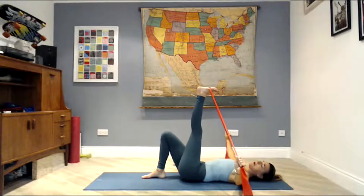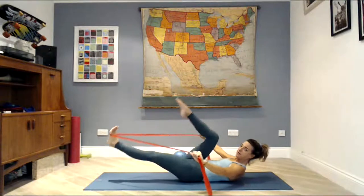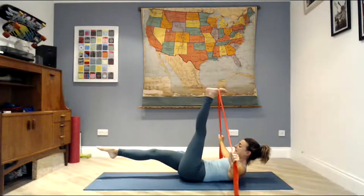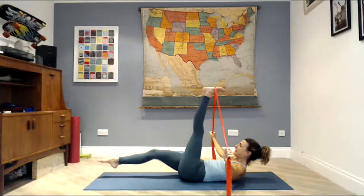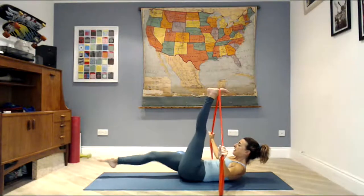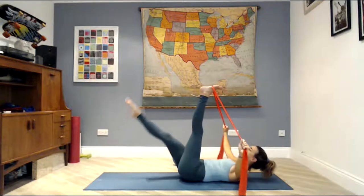Open the arms wide, drop the hips down, lift your head and shoulders. Pull your right knee through your band, stretch the right leg out, tuck the right foot through, extend the leg out. Knee to chest, toe to ceiling, knee to chest, leg along the floor. Stay for four, three, two, one. Let the head come down.